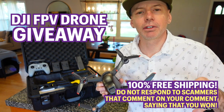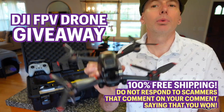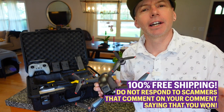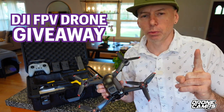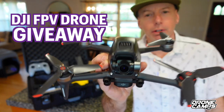You don't have to send me any money. So if anybody is impersonating Drone Camp RC on my channel making a comment saying you won this DJI FPV drone, they're lying. Don't reply to anybody. Don't send any money online — it is a 100% free giveaway. This is going to be shipped to your door by me. One lucky subscriber in the next 100,000 subscribers will win a DJI FPV drone.